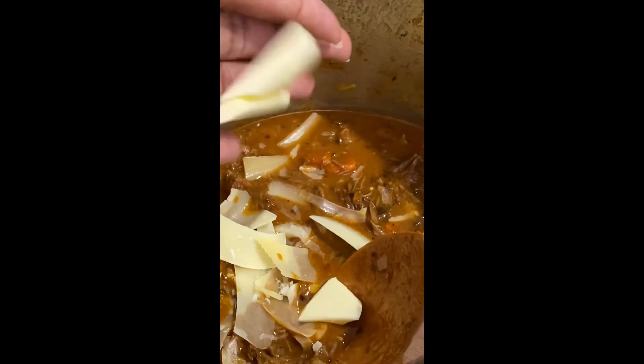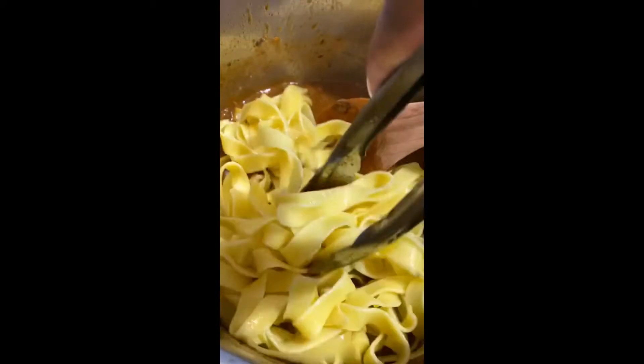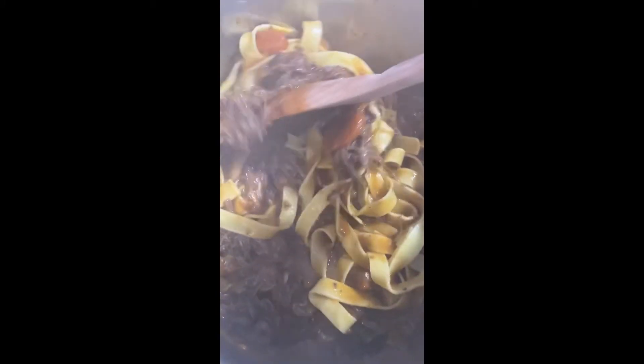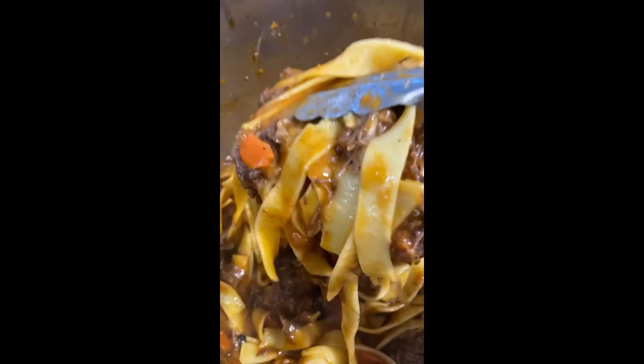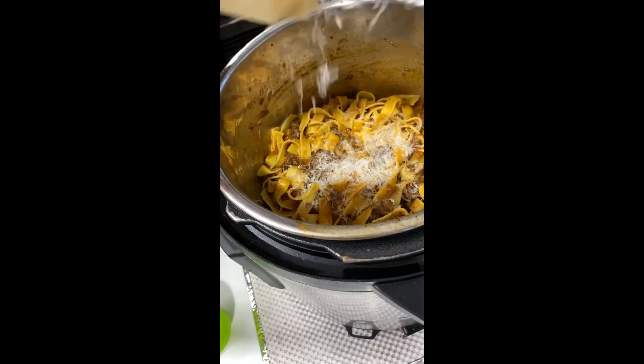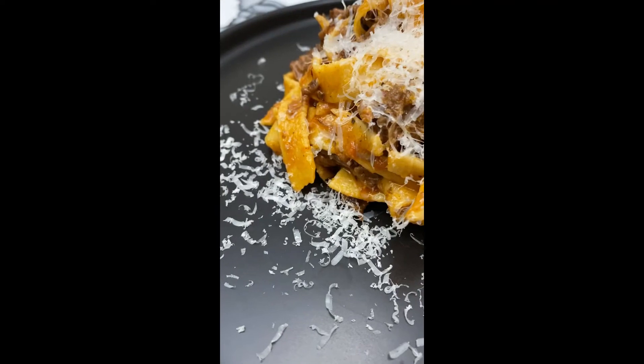I like to add Worcestershire sauce, heavy cream, Parmesan, and butter to build this short rib ragu, and then I go in with my al dente pasta. I mix everything in, and right now I have the Instant Pot on sauté so that I'm getting a little bit more heat so the sauce comes together with the pasta. I mix in that meat mixture and combine it really well, and at the end I love to add some freshly grated Parmesan.